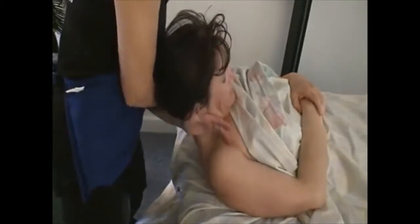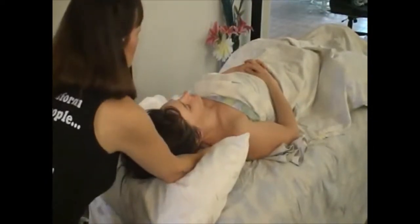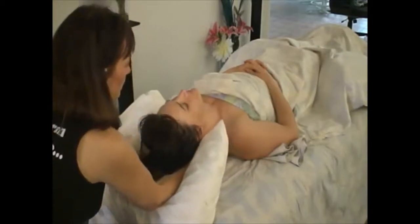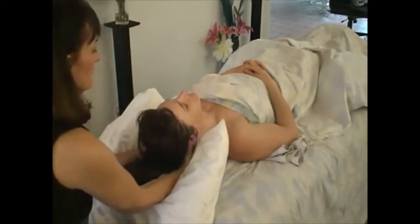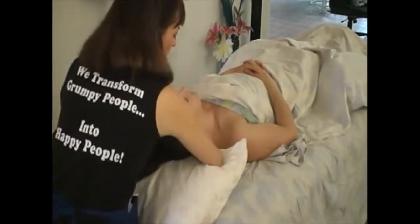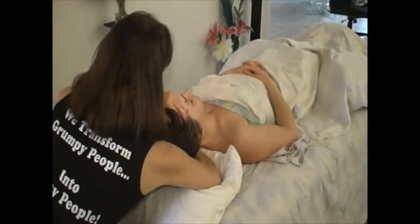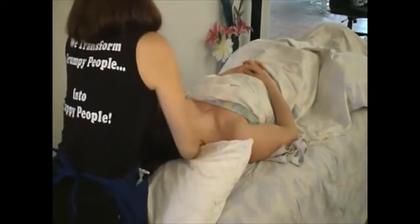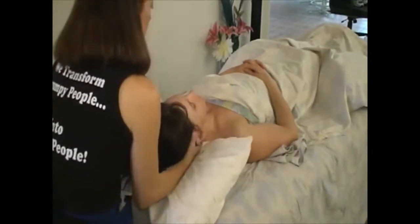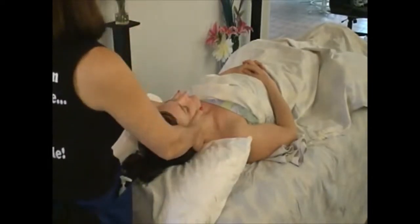Cross arm stretch again. To end with the neck work, we're going to do a nice traction pull — with the meltdown. She even goes farther this time. You can do the traction pull by hooking the forearm into the occiput and stretching this way. Some people will choose to use a towel and hook it right here and pull back.